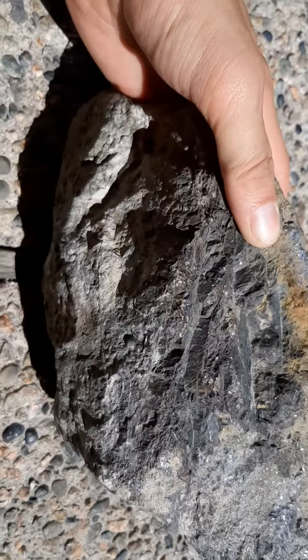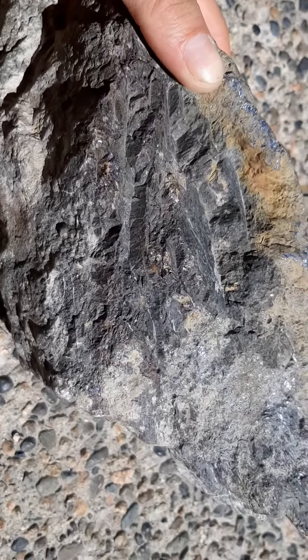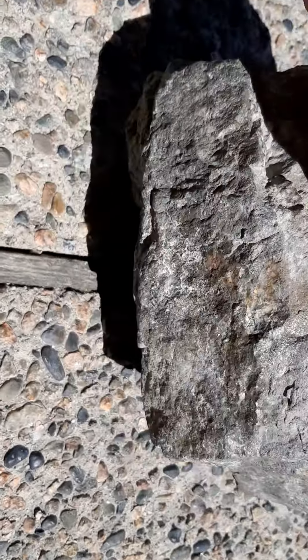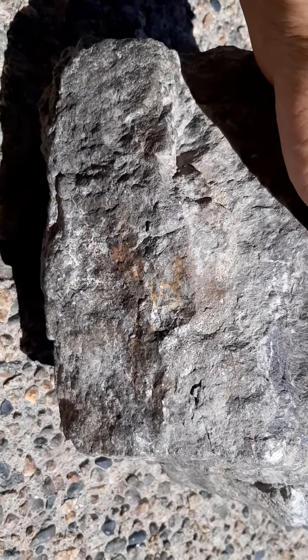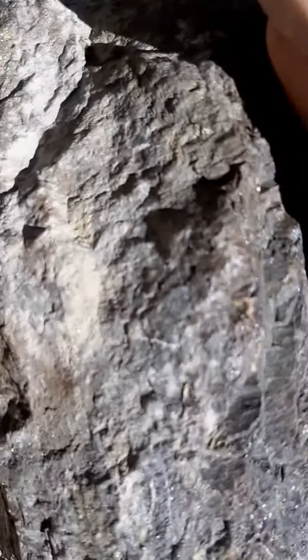So I took it to a place to get it appraised at Kelowna Rockin' Gem. And they told me they didn't want to cut it because all the pyrite kind of stuff is really hard on their expensive equipment, which is fun.